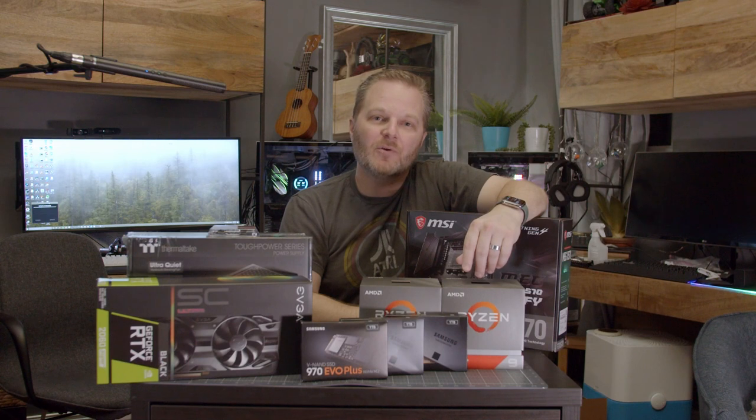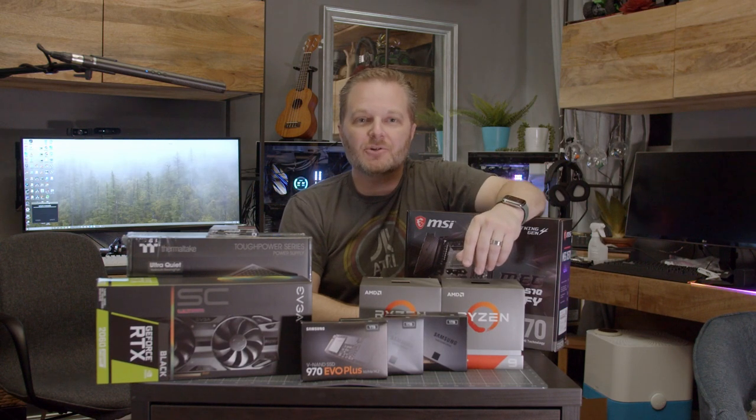Welcome back to John's Films. Today is the day — we're going to build the computer for the movie director that we spec'd out last week. It's going to be a build-with-me, so I'll show you step by step how to build the computer. If you already know how to build a computer, stick around. Maybe it'll go full Verge. Let's get to it.